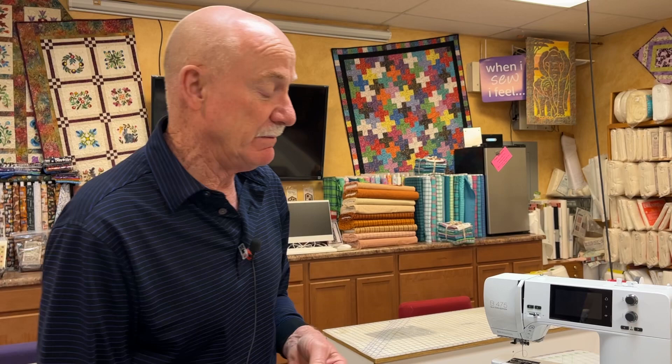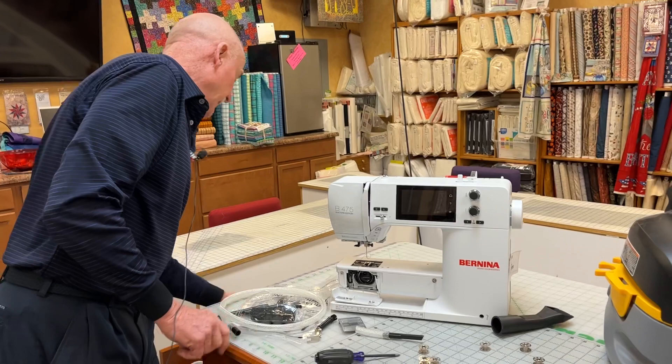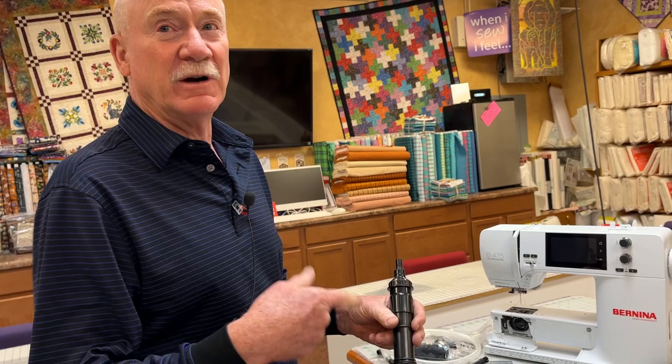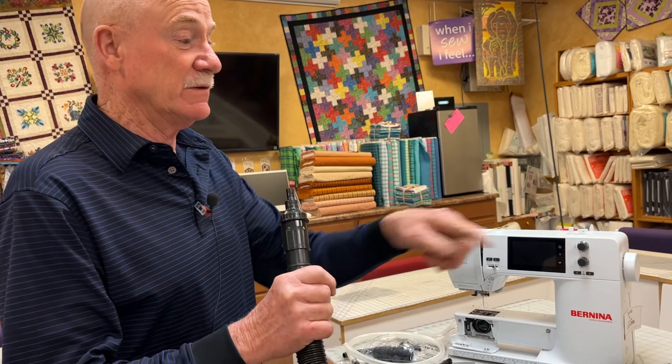Now for the cleaning of your machine, I have a little trick here. I'm going to take the threads off. I do want to make a point though — don't try this on your vacuum cleaner with a beater bar, because all it's going to do is wrap the thread around the beater bar. You have to have a hose attachment that goes directly into the bag.